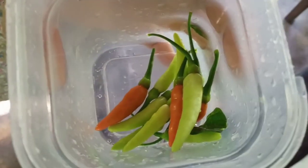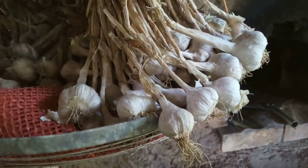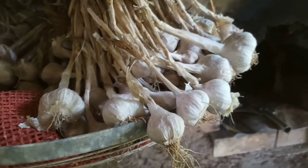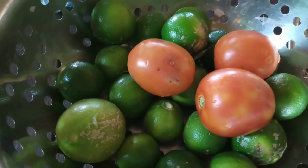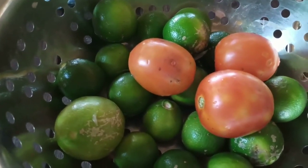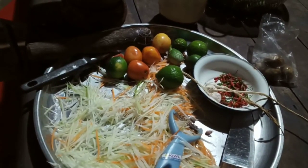Then we need chilies — fresh or dry chilies are okay — and garlic. Any kind of garlic works, but small garlic tastes stronger and better than big giant garlic. We need lime and tomato, or sometimes tamarind or any sour ingredient. The last thing we need is fish sauce — any kind. If you're vegetarian, you can use soy sauce; that's good too.